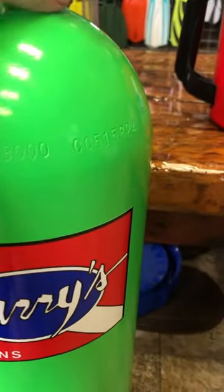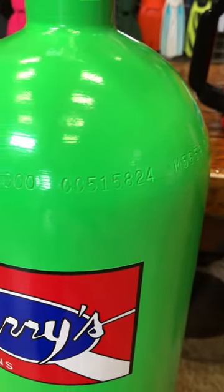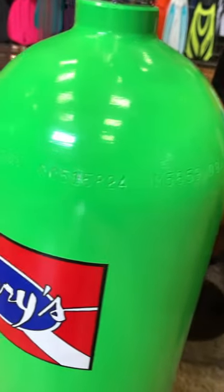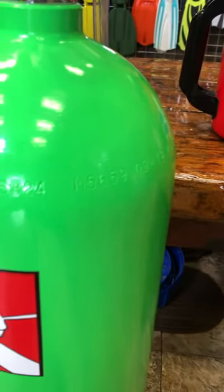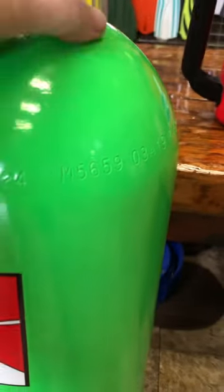The next group of numbers, CC515824, is the unique serial number for this cylinder. Following that, we come up to a number that is M5659, which is a designation of the particular manufacturer.